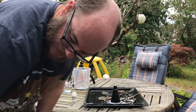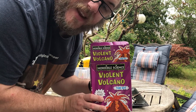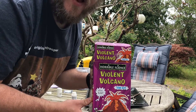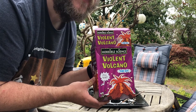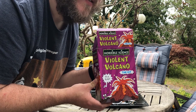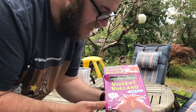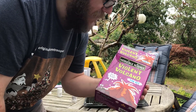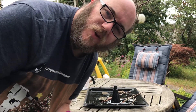So that was the Horrible Science Violent Volcano! I'd thoroughly recommend it. Angus, on a scale of zero to five mad scientists, how would you rate the Violent Volcano? — I would do it as a four. — Four mad scientists from Angus! Subscribe to the channel, like this video, and hopefully you'll see some more of these pretty cool little mini experiments. Stay safe! We'll see you soon! Bye!